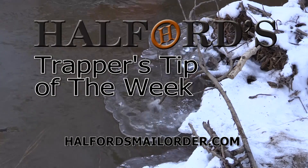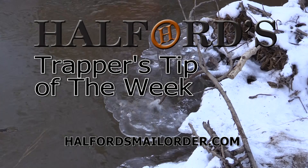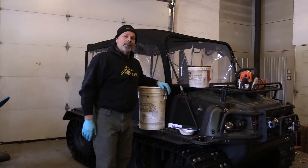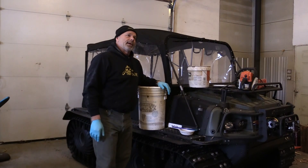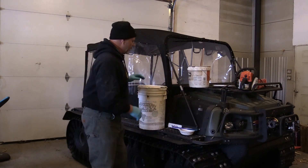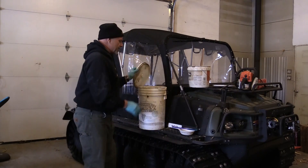And now for Helford's Trappers Tip of the Week. Today's tip is about my homemade lynx lure. I get a lot of questions about it, and it's really simple — honest to God, people, there's nothing more complicated than this.